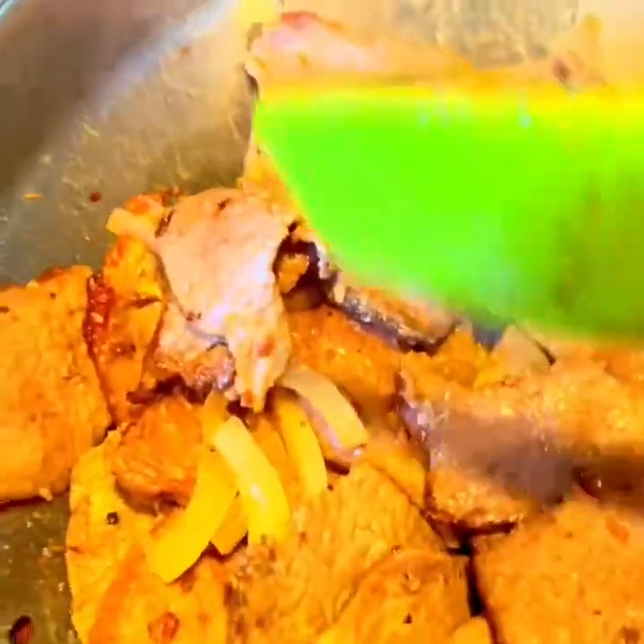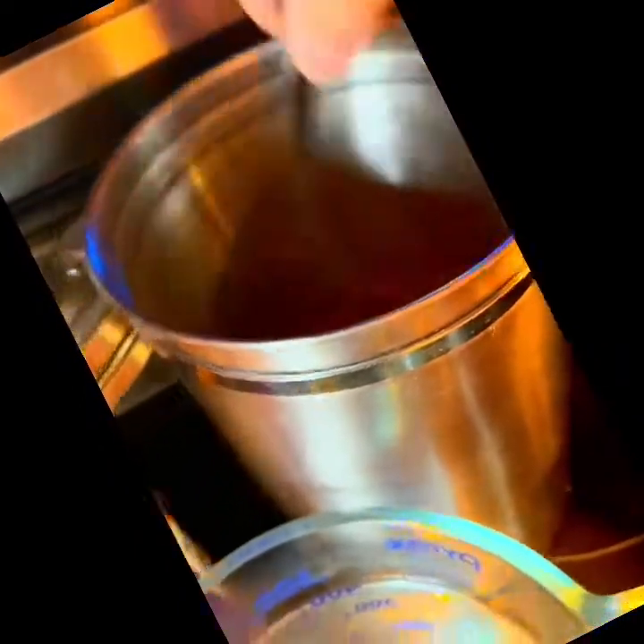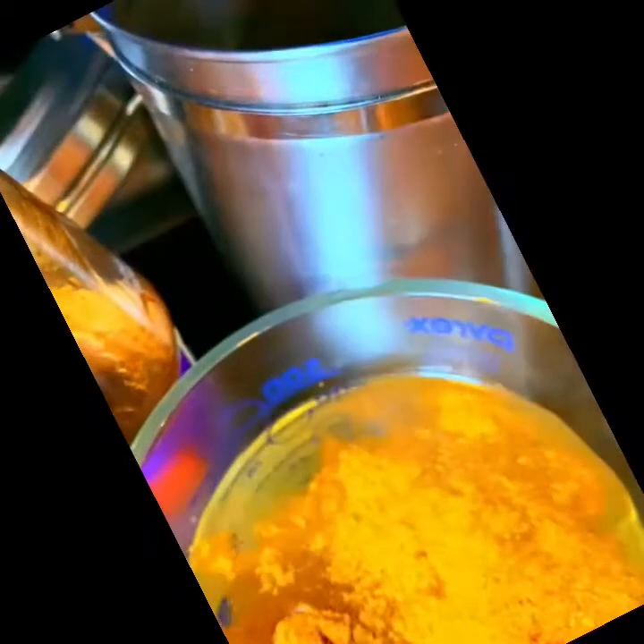Now we're gonna make the sauce. We're gonna make the sauce — it's gonna be simmered until it caramelizes later. But I wanna put a little bit of sauce in the end. So we have two cups of water here and we have a beef bouillon. We're gonna put a teaspoon. That's a beef bouillon.